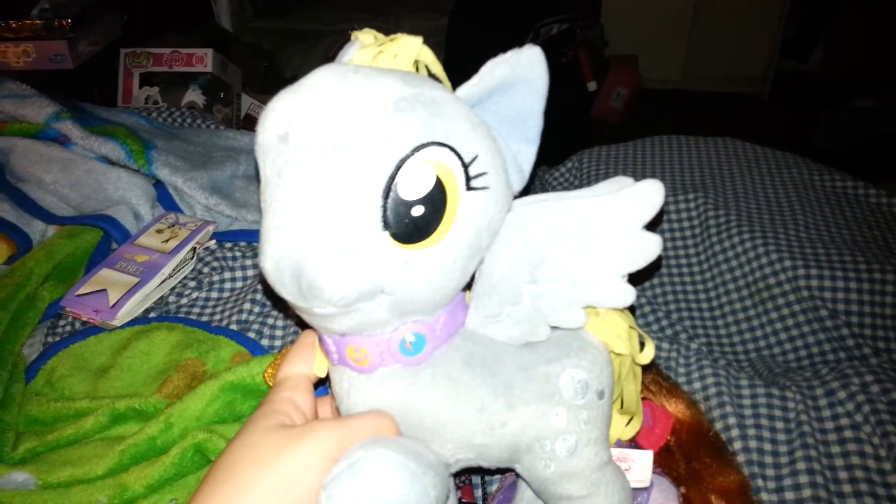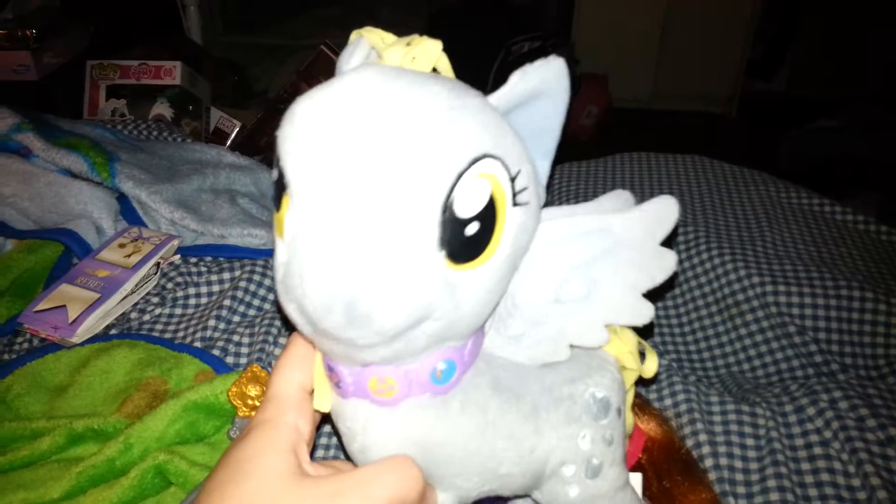Hello, everyone! Today we are reviewing da-da-da-da!